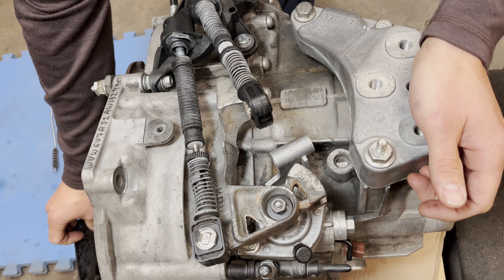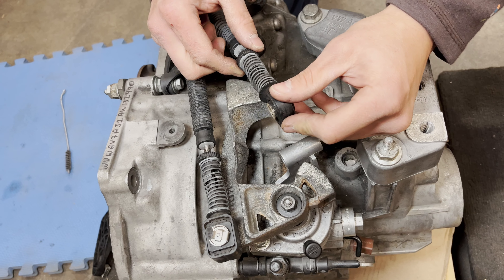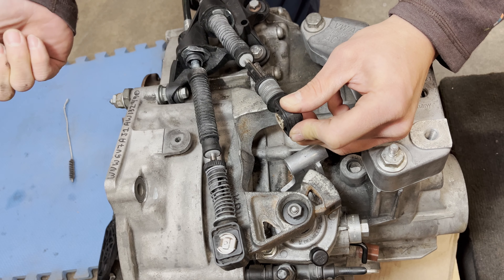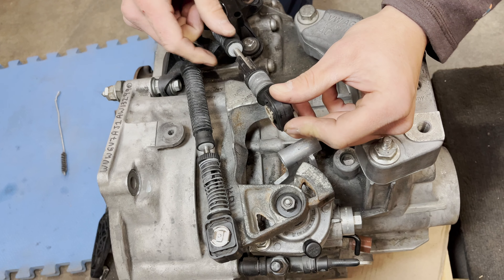Now that the bell crank is out of the way, you'll need to remove this cable end from the cable. Just take this ring, pull it forward, and give it a twist counter-clockwise — it'll stay sprung like this and you can slide it off.